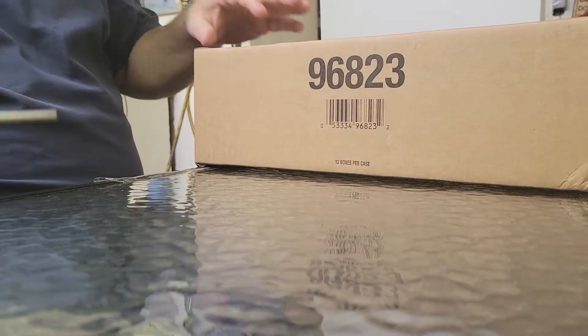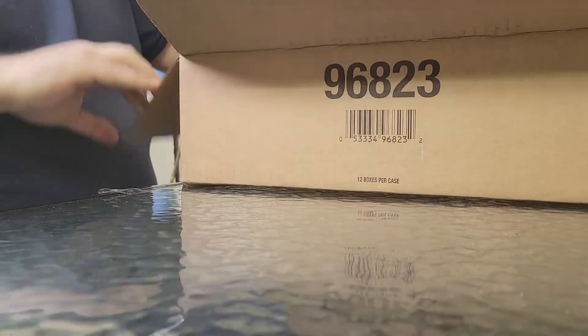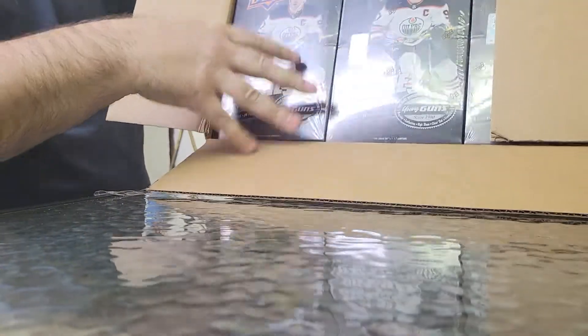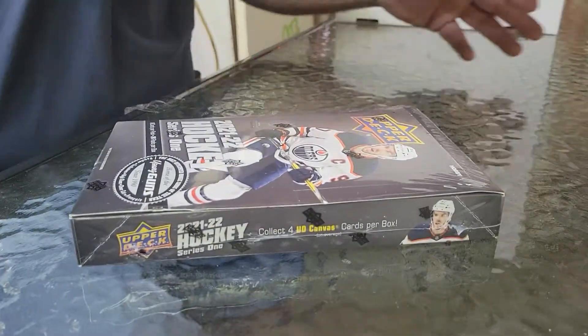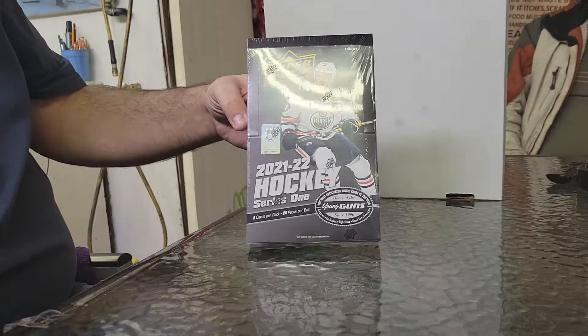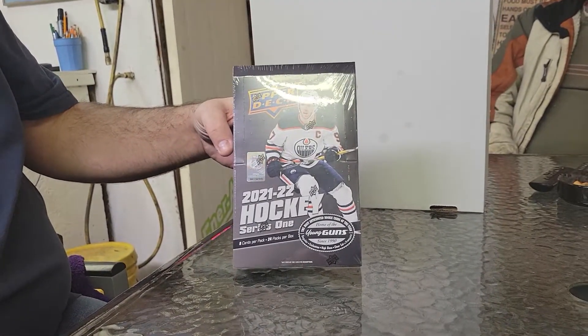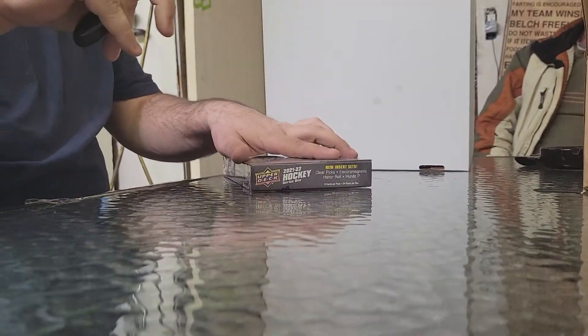I think we'll release them one video at a time, one box, one case. I'm going to start from the left side, start with that box, and then tuck these aside. 2021 Series One — I don't know why I'm saying Series Two. I'm almost nervous opening this.